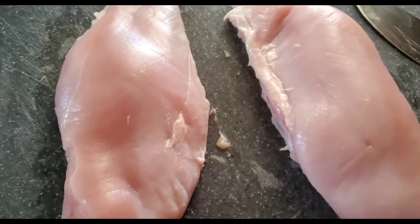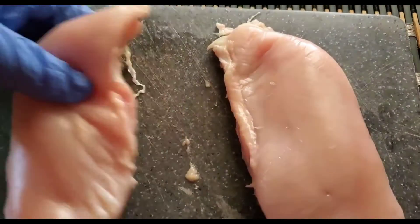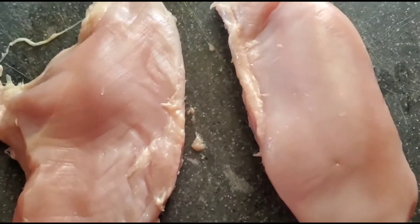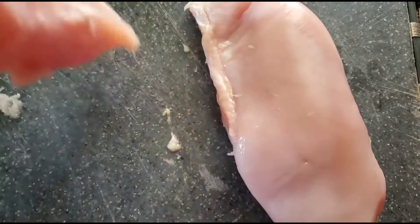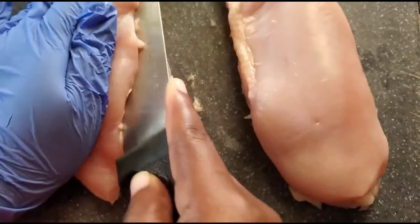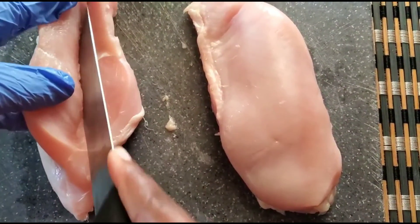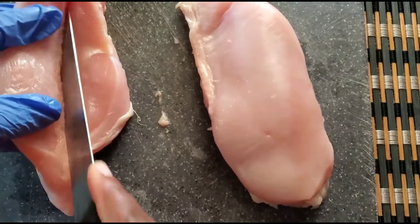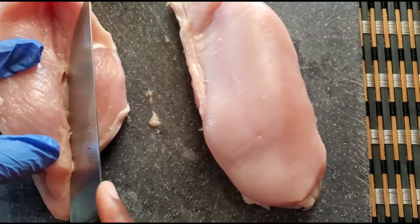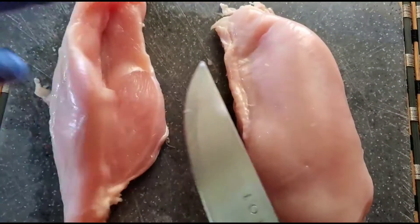My next step is to go ahead and create somewhat of a pocket for the chicken breast. The easiest portion to split is at the side — you just want to press it down a little bit and create the pocket. You don't have to go too deep because you don't want to cut through. This pocket is enough — you don't want to slice it all the way through, just create that little area so the cavity can be filled.